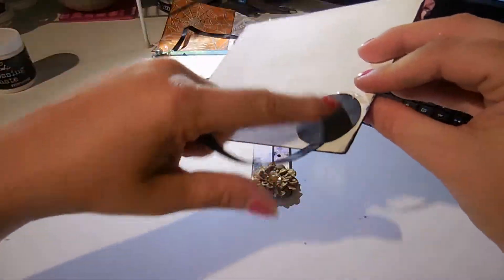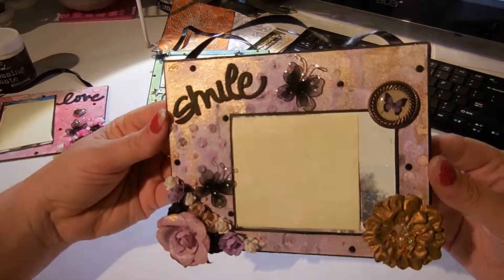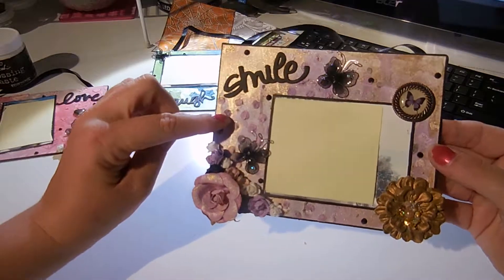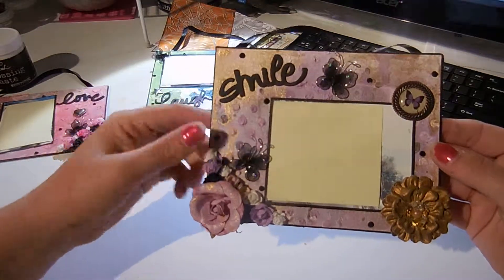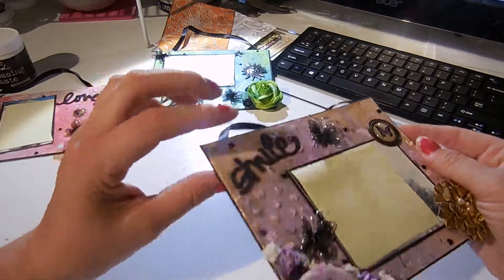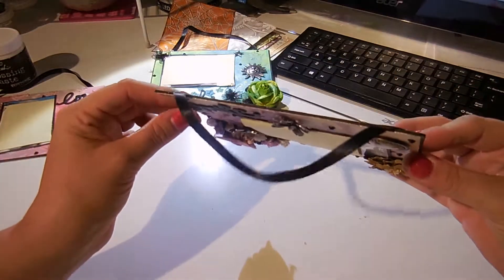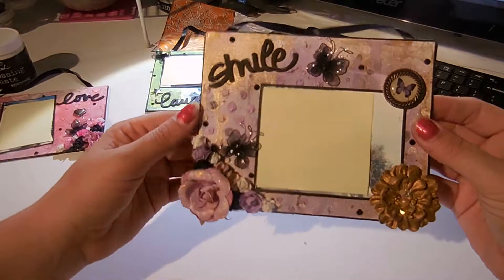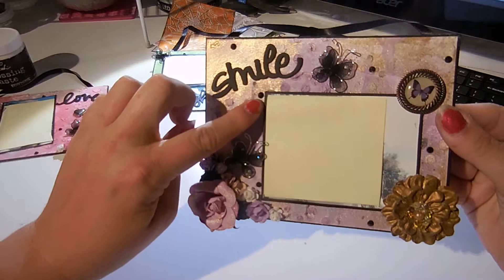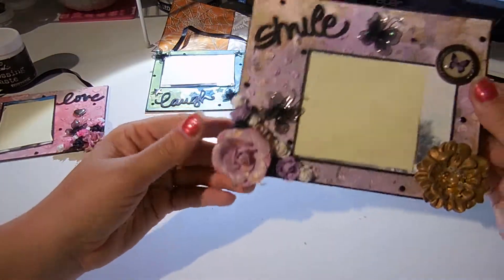I hot glued some strings for her to hang them up in her house. Then I've got this next one — same thing, but I did dots instead of hearts. These are the little yellow bicycle die cuts from Hobby Lobby. All I did was cut them out about five or six times and stacked them up to give them more dimension. They each also have these little black jewels that I got from the expo.